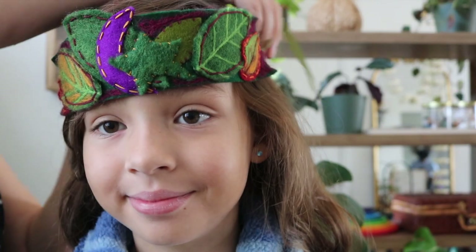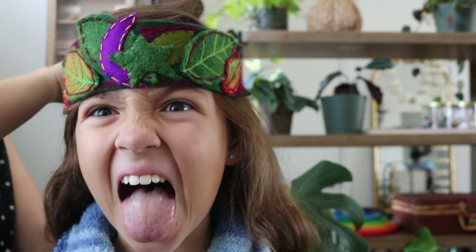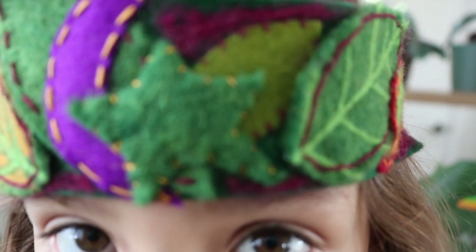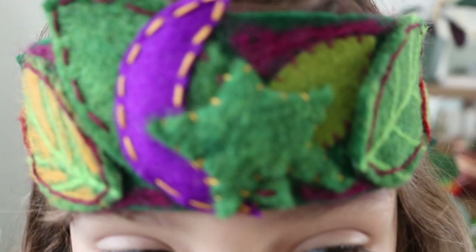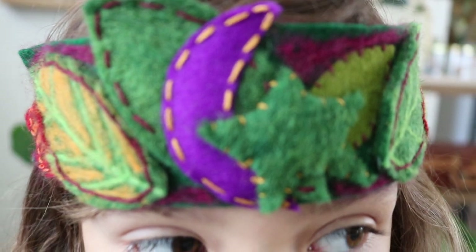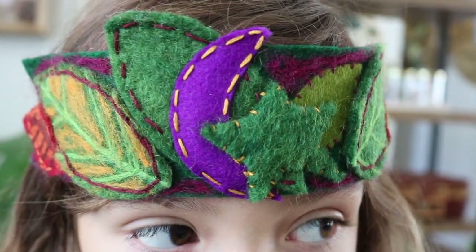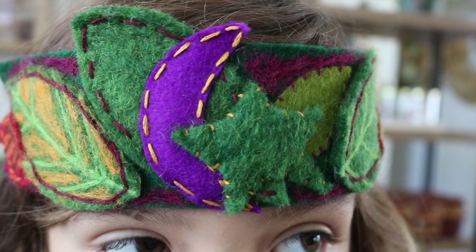Here is Bella's finished project — it turned out so, so lovely. Bella's hand stitching skills are developing so wonderfully, and this was a fun project to add more practice. Waldorf crowns can be used in pretend dress-up play; we also love using them in our birthday traditions as birthday crowns. Please tag me or message me if you end up creating this project. Don't forget to check out the description box for links to the materials, and check out Hearth Magic on Etsy for the pattern. Thanks for being here and thanks for your love.